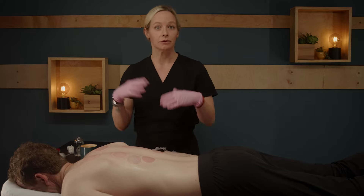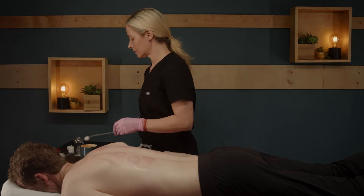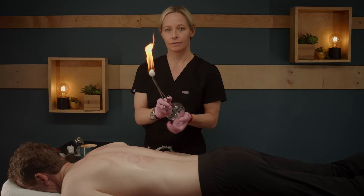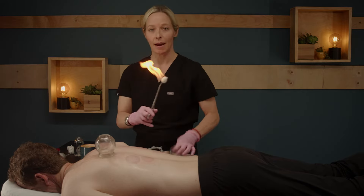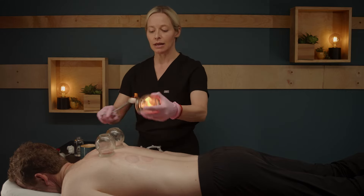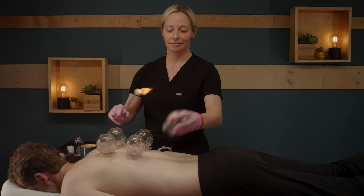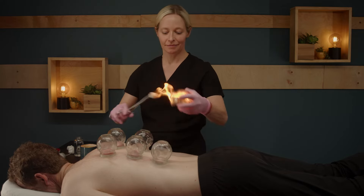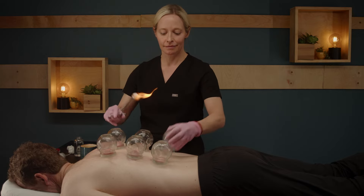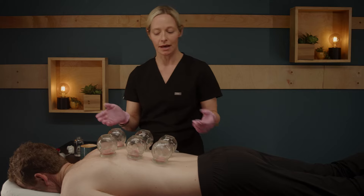Now what you're going to do is repeat this process again. You have your flame and then you just put the cups back on. You move the cups around, putting them on in a different location each time. And then again, you'll take off the cups.